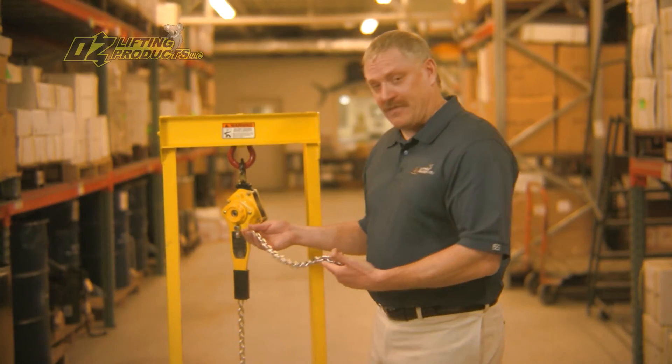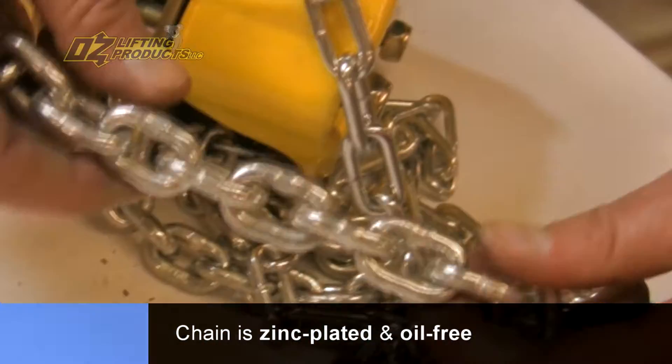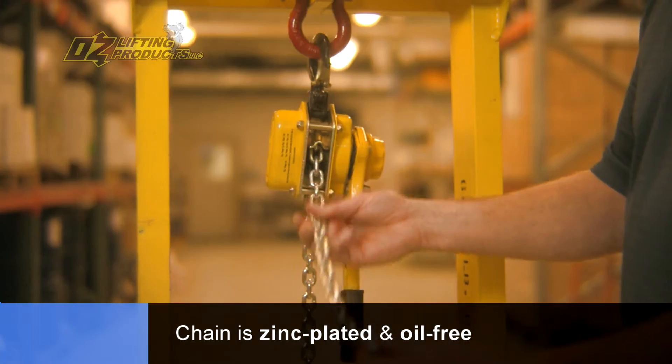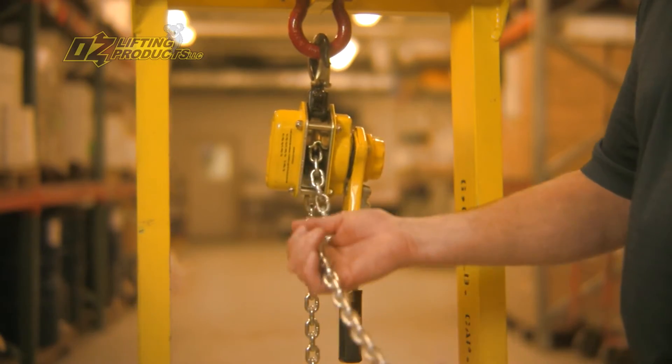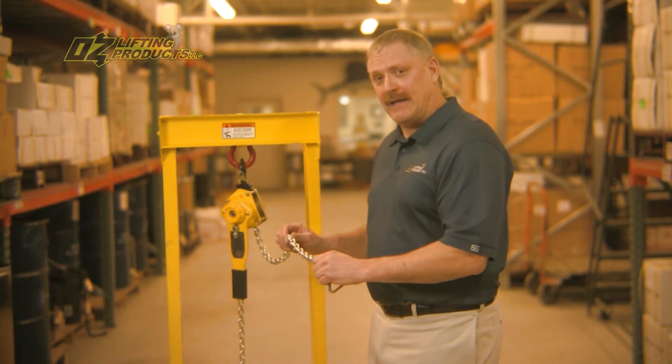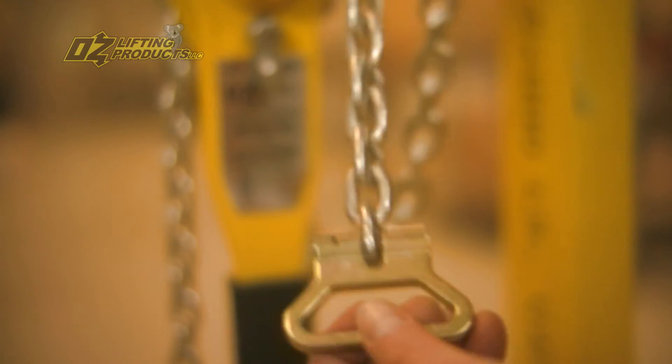The chain is zinc plated — there's no oil on this chain. What's nice about that is if this hoist gets thrown onto the ground, oil would grab everything it comes in contact with and end up feeding into the hoist. So the zinc plating is a great feature.